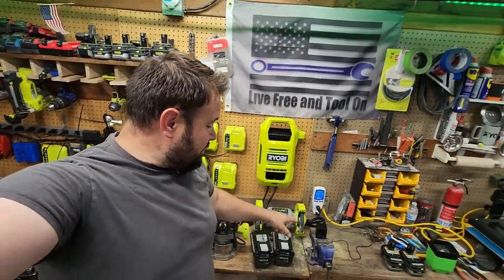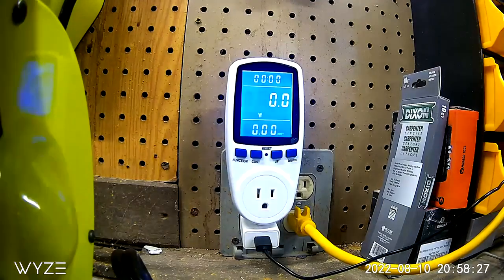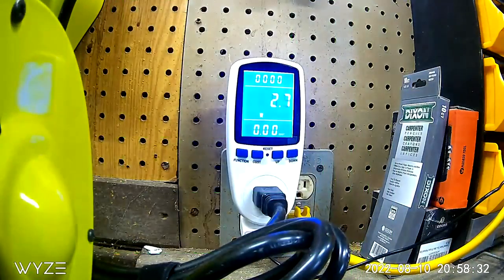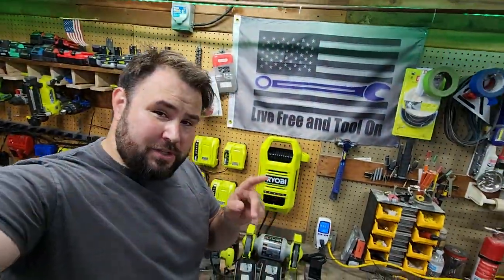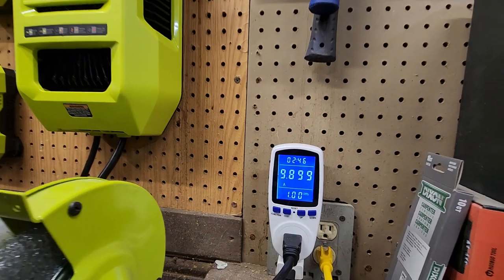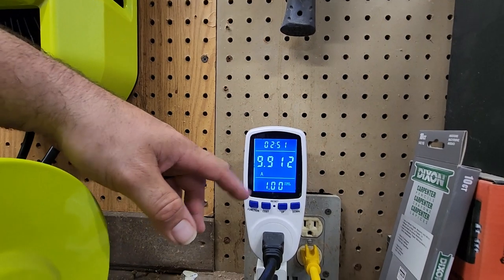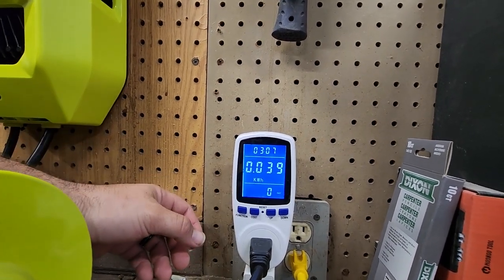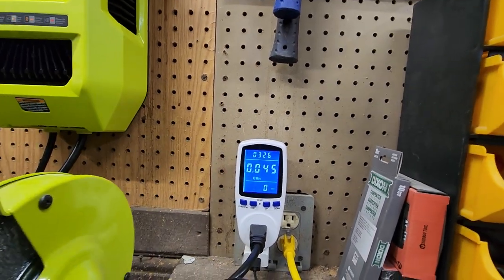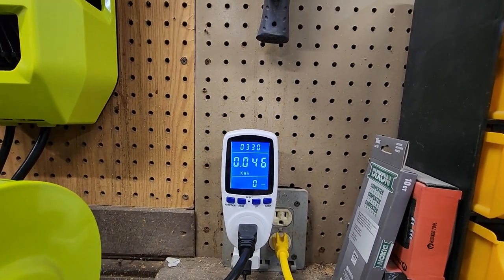As this is charging, I forgot to mention I have a camera set up here so I can verify the times it started and stopped, and so you all can see what I'm doing. As we're charging, I want to point out one thing: if we take a closer look, you can see on the meter it's pulling 9.9 — so right around 10 amps. The power factor is 1. The KWH reading right now is 0.0040. We're going to leave it on the KWH display. This is real-time information.